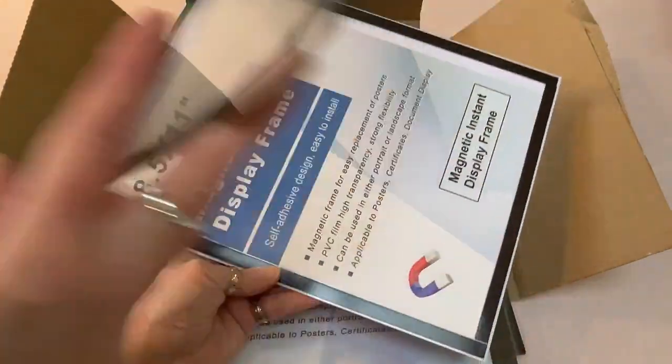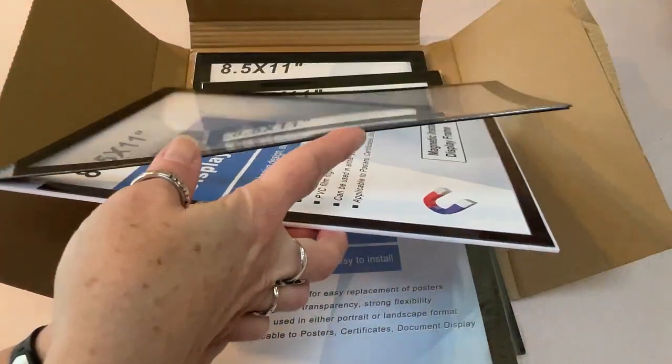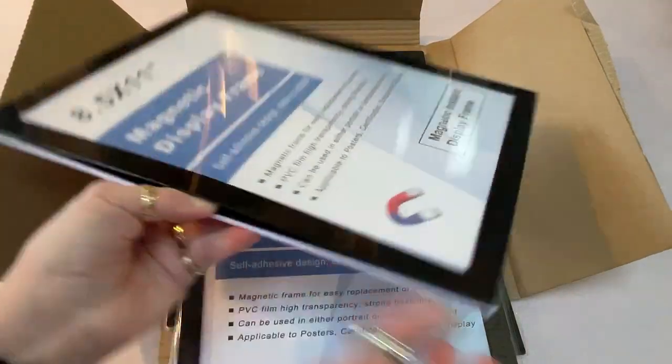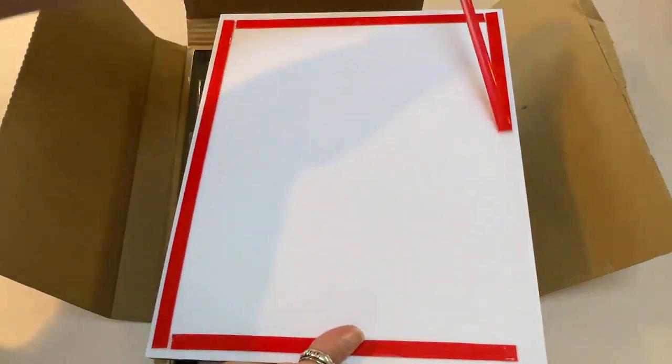One of the things I really like about this, as I'm opening it up, is the fact that it's got the magnetic border, so you don't have to take it off the wall in order to swap out your picture. It's a strong magnet, so it's going to hold in whatever you have. I also like that I don't need to put holes in my wall to hang it up.